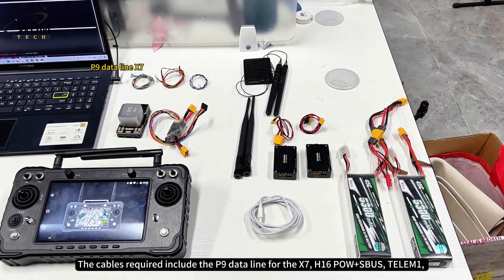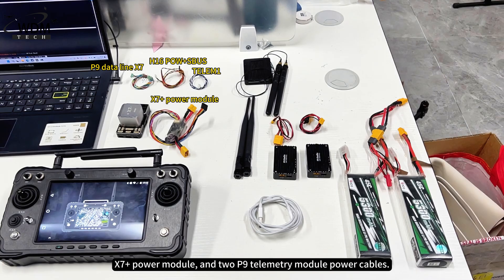Cables required include the P9 data line for the X7, H16 POW plus SBUS, Telem 1, X7 Plus power module, and two P9 telemetry module power cables.